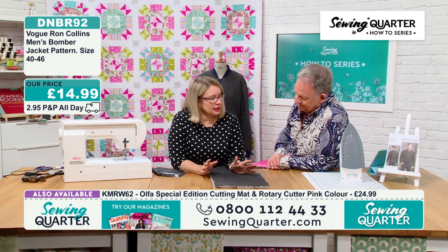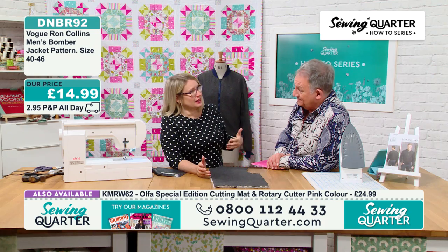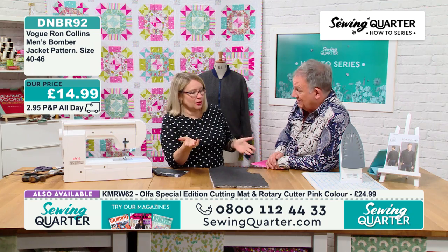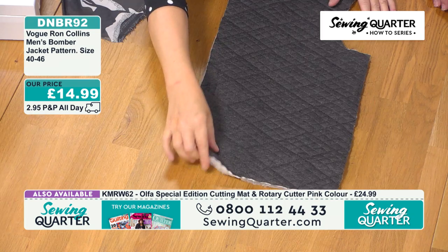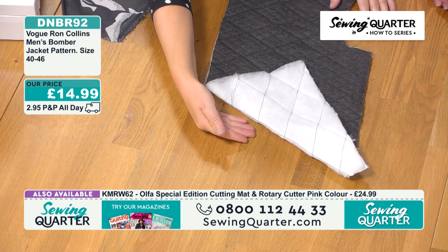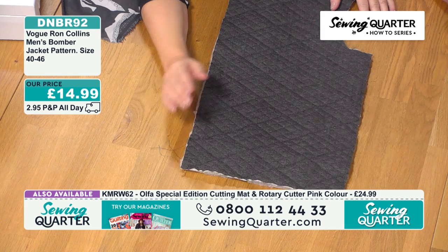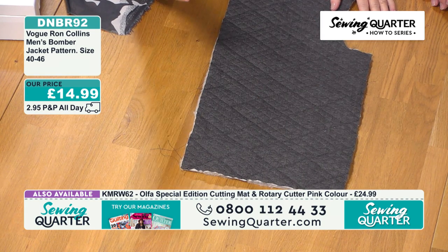Knowing that he's Canadian, I can see why he's made it — it's basically like a puffer jacket. If you think about a puffer jacket, it's very fine on the outside. It's cold in Canada! He's instructed you to have your fashion fabric, your batting, and then an underlayer, and then a lining. So he's made a quilt sandwich out of this and then lined it as well. That's why the sizing is so big.